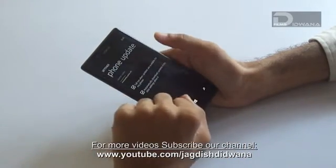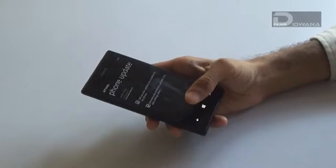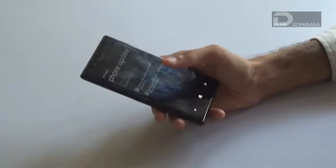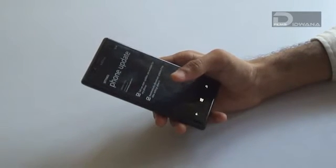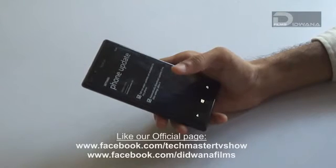Your update has started. For updating, you should always consider a Wi-Fi connection rather than an NSU connection or a data connection. Wi-Fi connection is recommended for updating your phone.